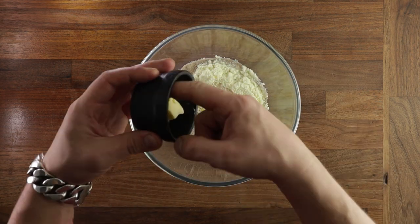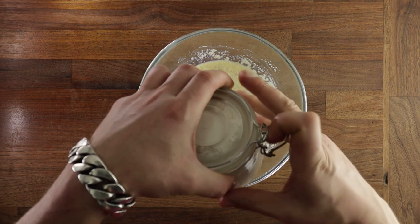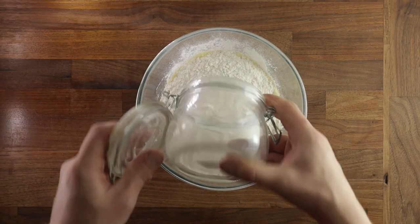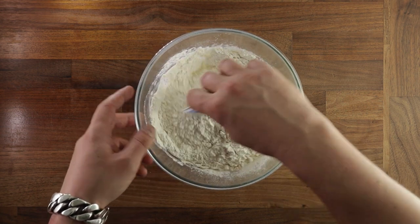Normally I would advise adding the butter once the gluten has been developed, but we'll try it this way this time to make it easier. And once that's mixed up, add your last ingredient, the flour. Then grab a spatula or your dough scraper, even use your hands. Just give it a good mix until you don't see any more dry flour.